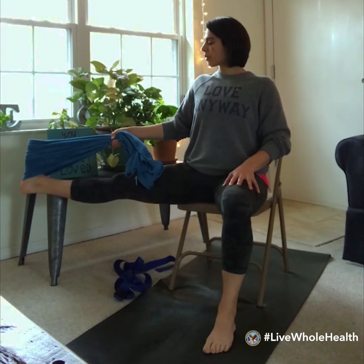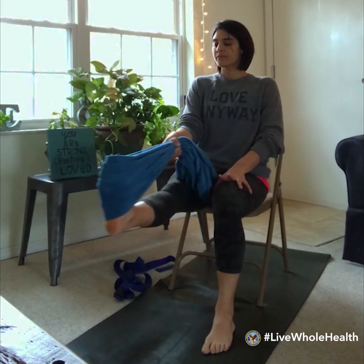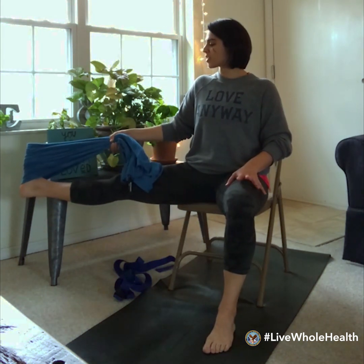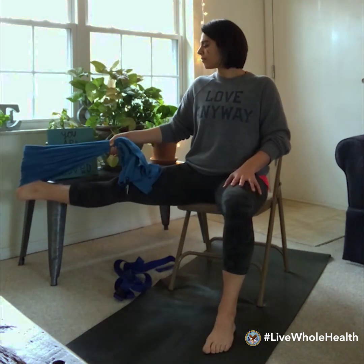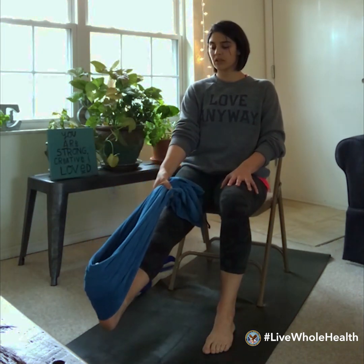Bring both parts of the towel into the same hand if you're able to, then bring that foot out in front of you. We'll try to open into the hip — sweep the right leg out to the right side and pause for a breath. If you'd like to add movement, draw the foot back in and send it right back out. You might try that once or twice more, then back to center, and drop the heel back down to the floor.